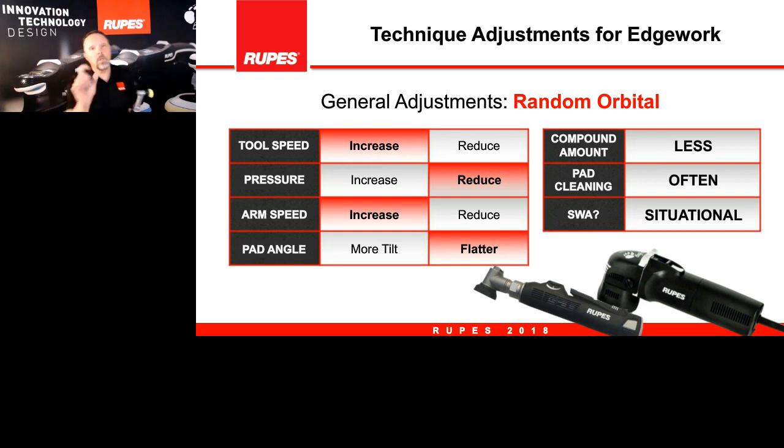I want to point out one particular variable that will have the most impact: the amount of pressure you are applying in the random orbital mode. Too much pressure stresses components and stalls the rotation, so you won't get the best performance. Apply 50 percent compression and stop at that pressure.